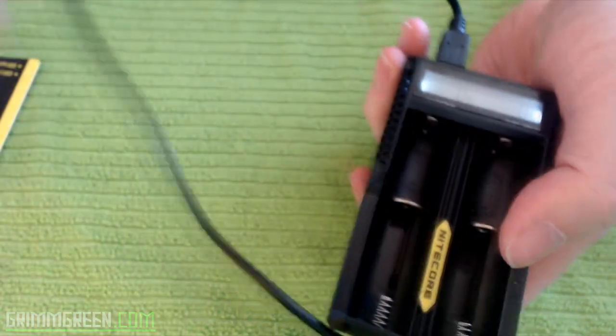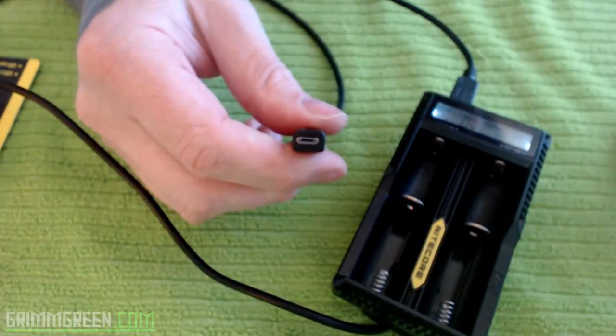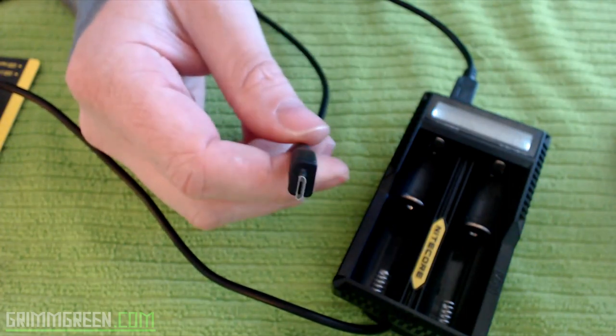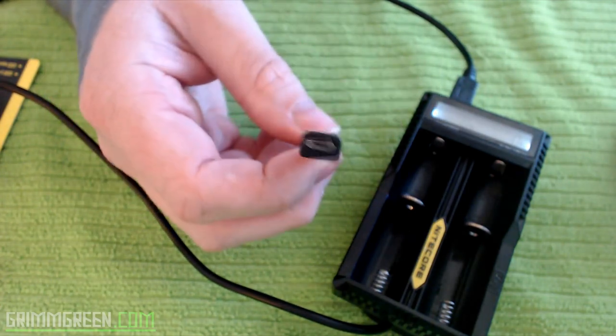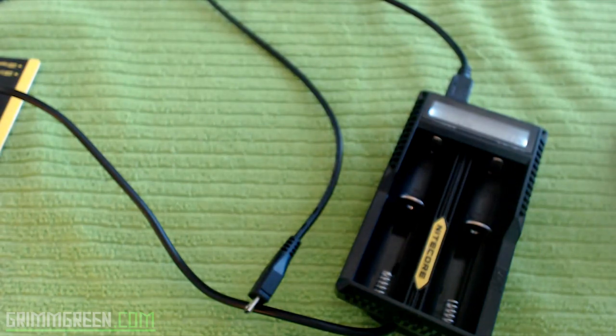You can now plug in something like an iStick 50 watt or other mods with USB charging. It'll charge your USB mods and your 18650s at the same time. Let me grab a USB mod real fast to demonstrate.